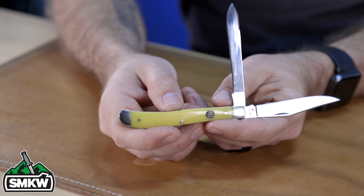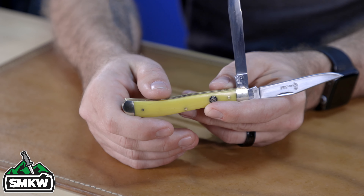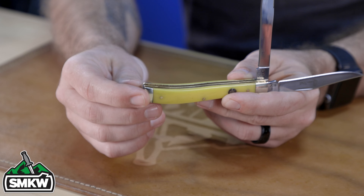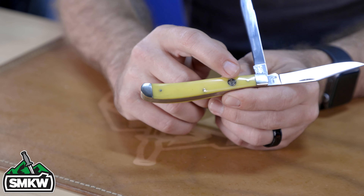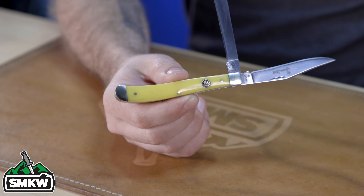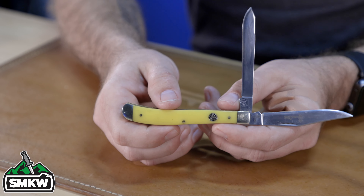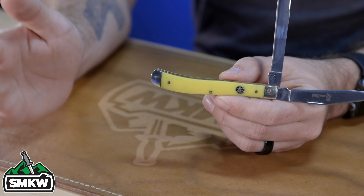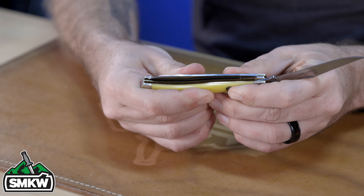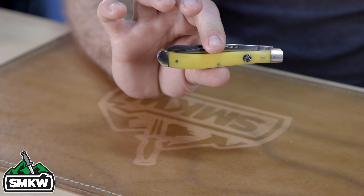This is the Queen Cutlery slim trapper in yellow. It features stainless steel clip point and spay blades with match strike pulls and a mirror polish finish. The handles are yellow composition handles with brass pins and liners and nickel silver bolsters, plus a color-filled brass shield. It is 4.12 inches closed — an absolutely beautiful knife at a great price point. It's coming in with 440C blade steel, a classic traditional pattern with those yellow composition handles, at just $14.99.